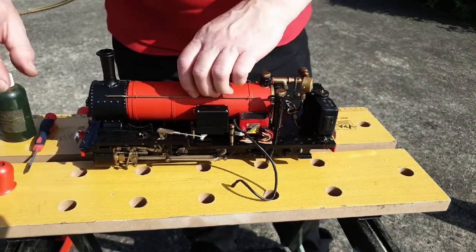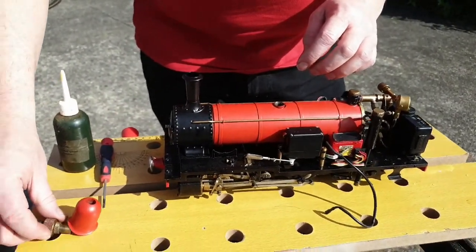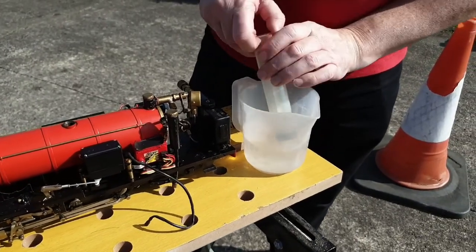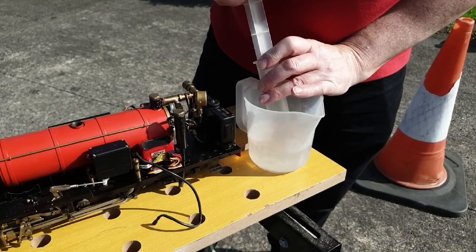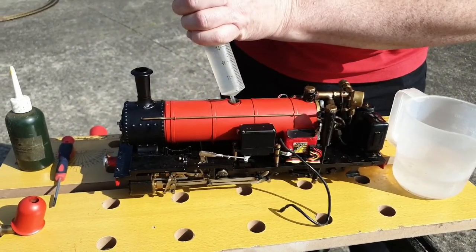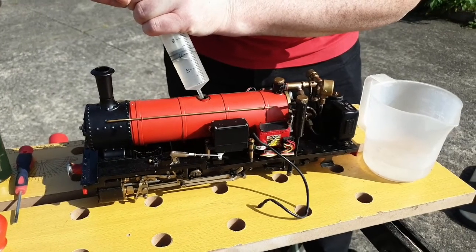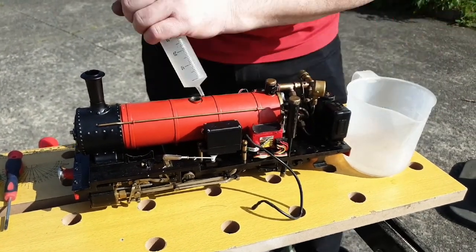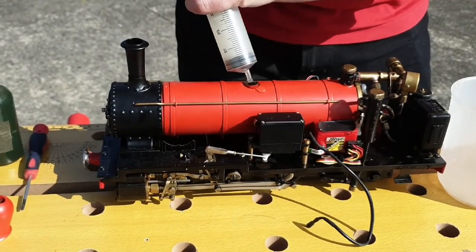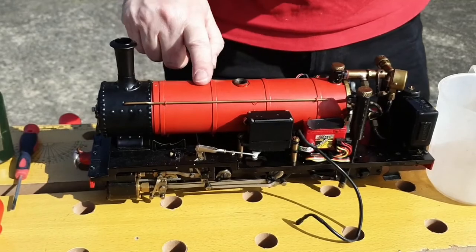Now we're going to top up the water. The water goes in through here — take off the safety valve. What we have here is a big syringe, and this is distilled water. You need to use distilled water because ordinary tap water will have different things in it that can over time destroy your engine. We fill it up, and you can see it's overflowing. So what we do now is just take out a couple of millilitres of water to leave an air space at the top of the tank for expansion.